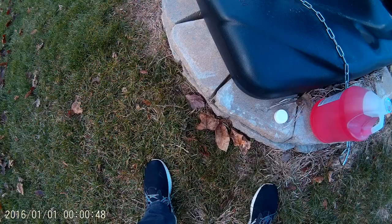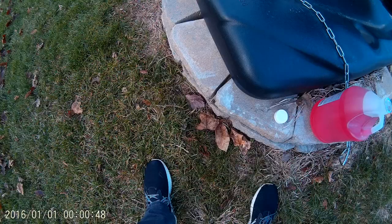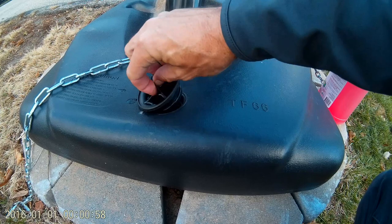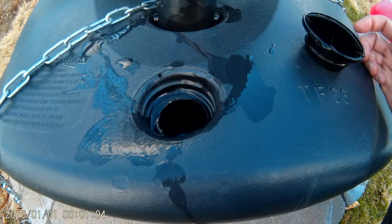So what we're going to do is pour that in. Sorry for the wind noise — it's going to be loud but here we are at the basketball goal. The first thing we're going to do is take this cap off, and we can see that's where we put our water in. So we're going to pour our antifreeze in there.